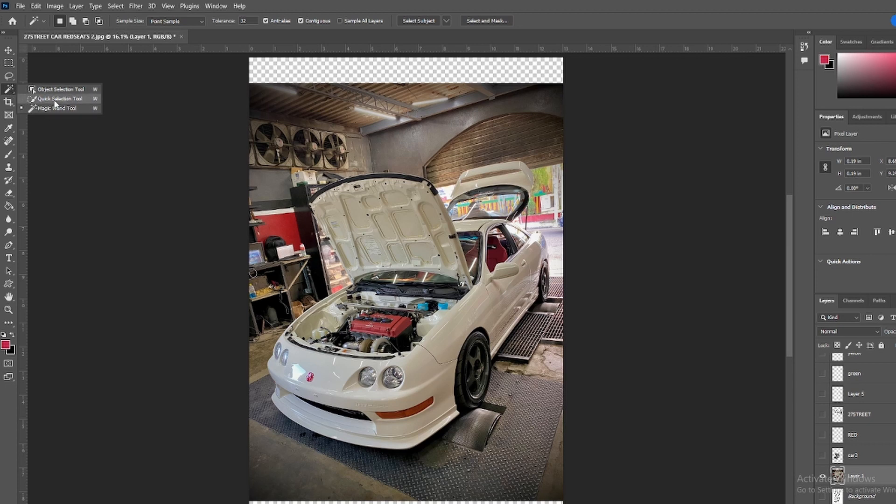Use the quick selection tool and just spread it all around the car. You see how quick it works. Make sure you get everything. You're going to grab some things that aren't the car, but you're just trying to get most of it. That's the way I do it — very easy and quick. Make sure you get the engine and everything. Now everything is highlighted — the whole car.